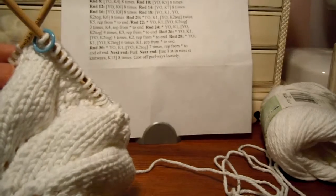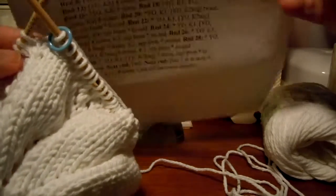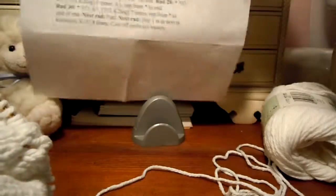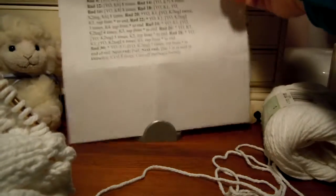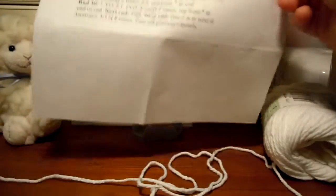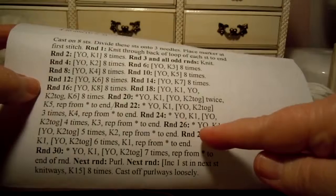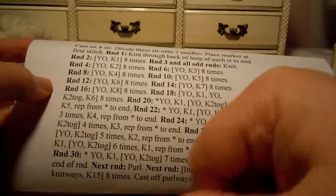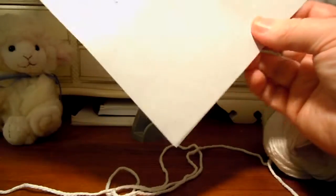We are back. We're still working on our doily style dishcloth, and we are on round 26 now. Round 26 says yarn over knit 1, yarn over knit 2 together 5 times this time, then knit 2. I'll repeat from the asterisk.